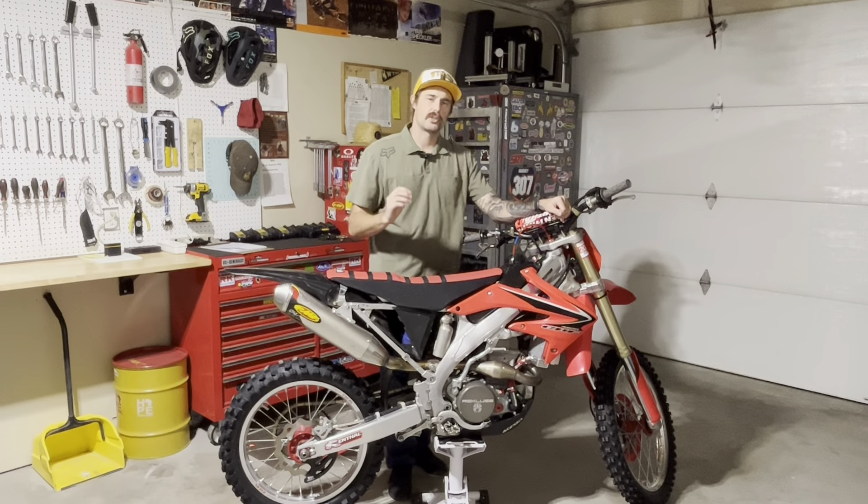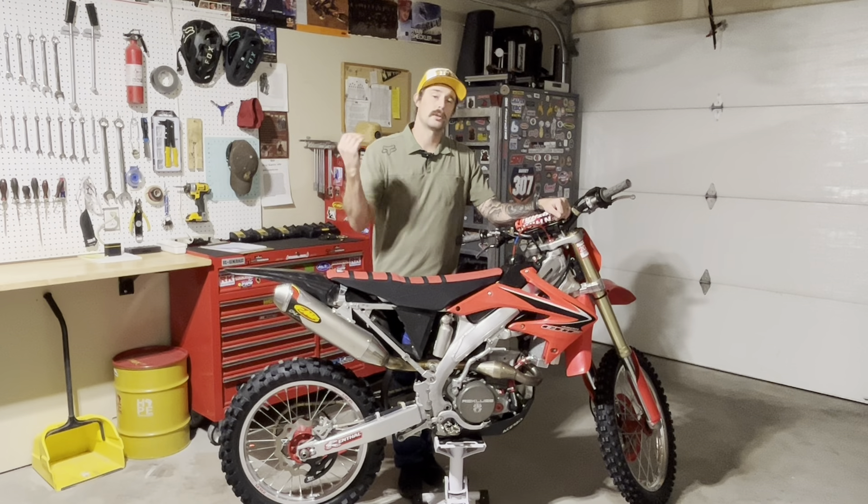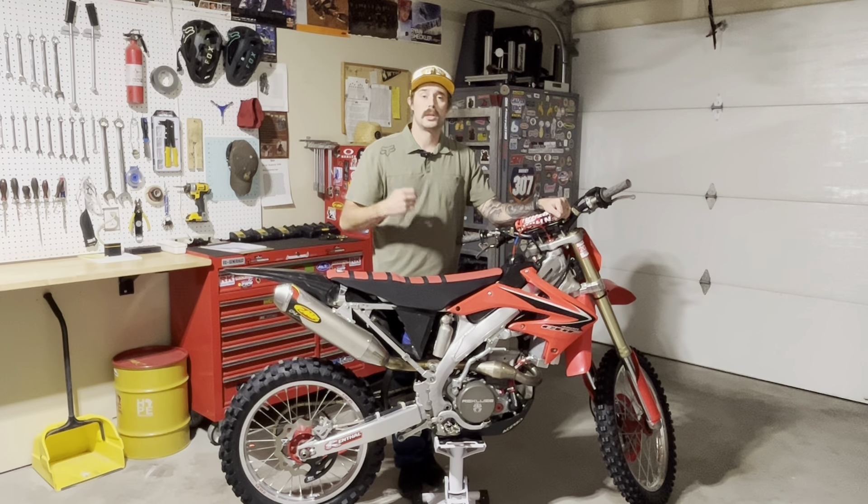I'm not sponsored by any of the products on my channel or on my bike, and I'm not sponsored by any of the companies I purchased the products through. Those companies have just taken really good care of me over the last few years. I've had these products on my bike a few years and thought I'd give you my thoughts and opinions. This is an opinion-based channel, so if you feel strongly about another product, put it in the comments below so myself and others can take a look.